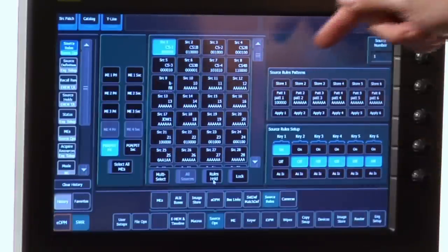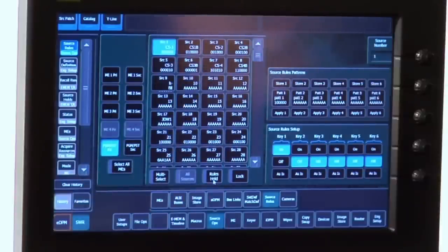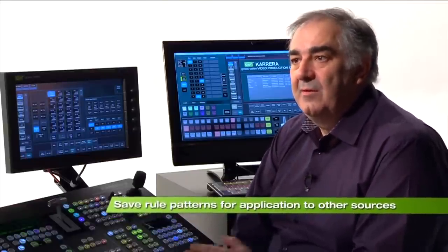To help me, I also have the Source Rules Patterns area, where I can make copies of patterns I like to be used again on other sources. All of this rolls into a very flexible, very programmable operating system.